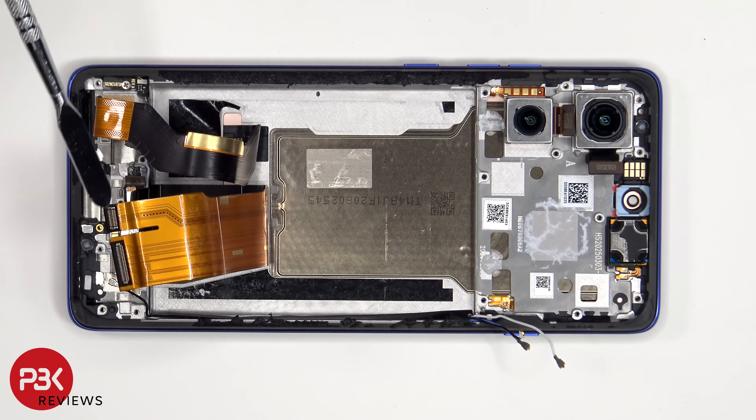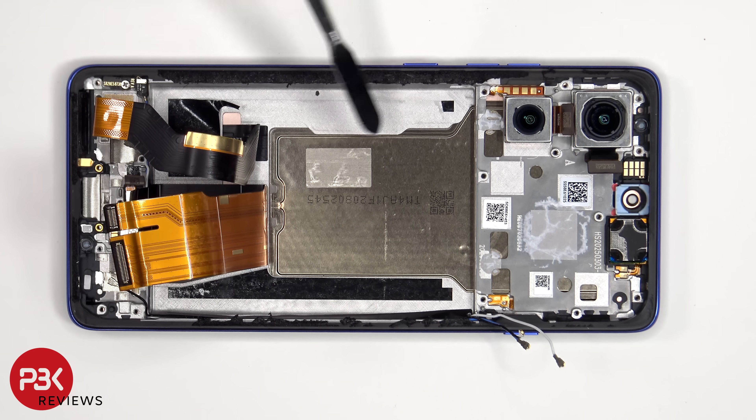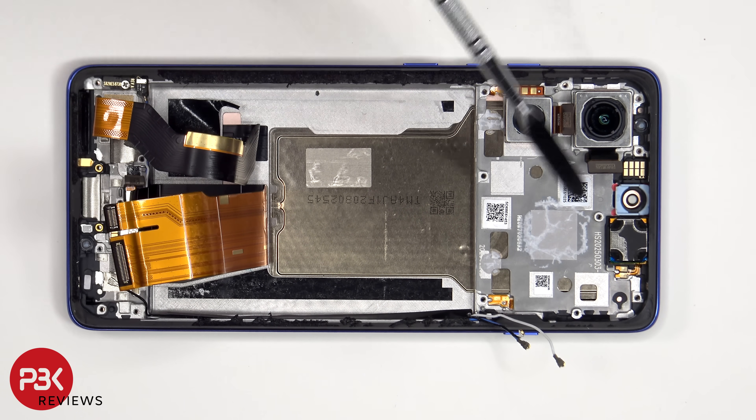Once the flex cable for the screen and the flex cable which connects the main board to the sub board and charger port board have been peeled back, we have a better look at the vapor chamber which runs underneath the battery as well as the motherboard and cameras.